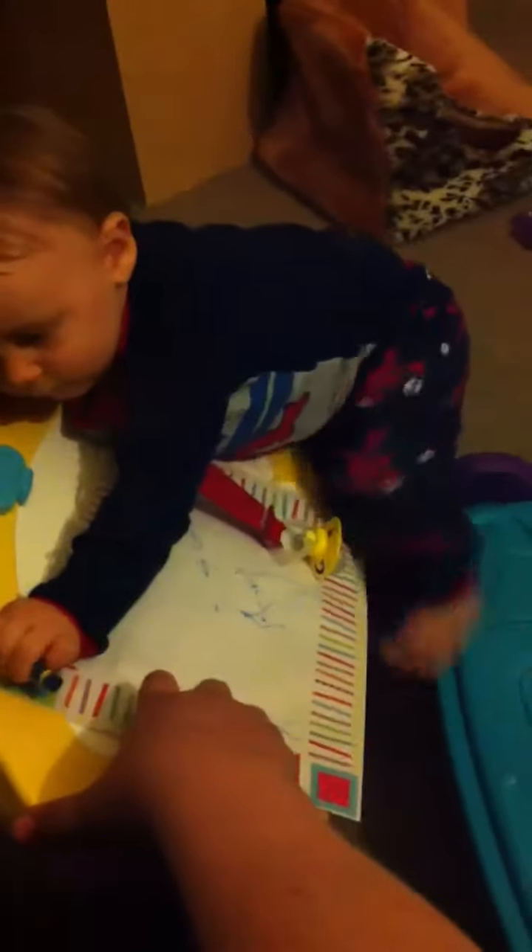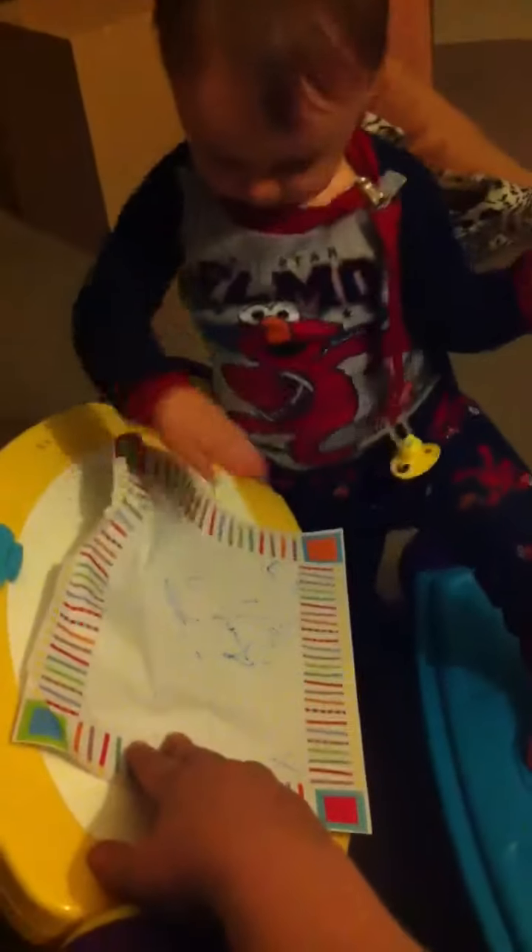Jordan, you're so cute. Draw on your paper. Draw on your paper, if you can. I don't know what you're doing now. I don't know what you're doing. I'm going to draw on your paper. That is so beautiful. Yeah, you want to turn it around? Okay, I'm going to draw on your paper.